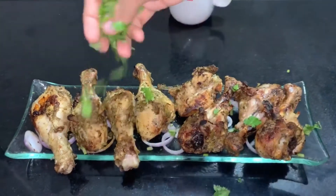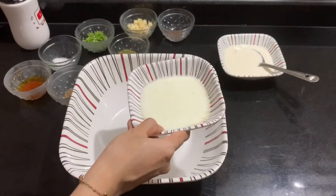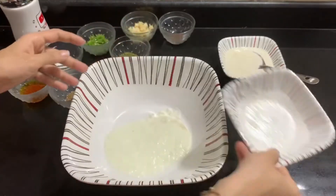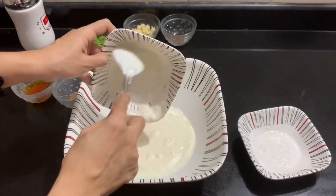Hello guys, welcome back. Today we are going to fry different teasers. Keep watching. I have 5 tablespoons of thyme and 5 tablespoons of fresh cream. The thyme is not in a pot — we will cook it.